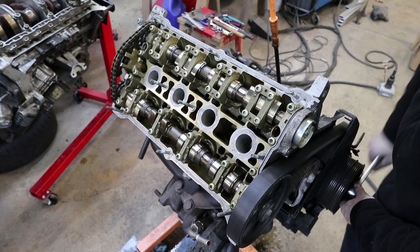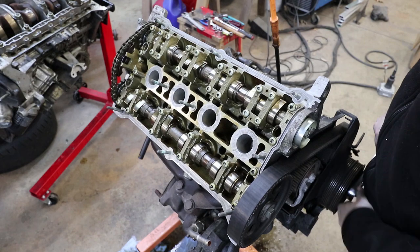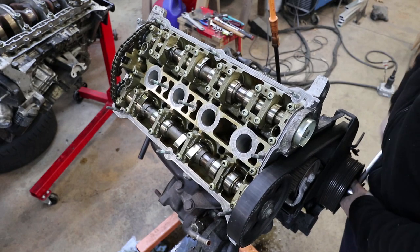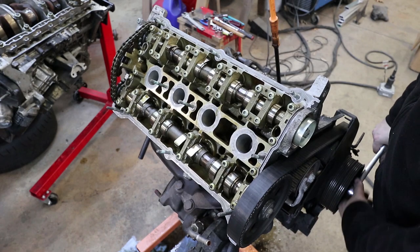Because there are three valves per cylinder, you can see three lobes for each cylinder on the intake cam. That's why this little bridge has that opening for the third lobe, whereas the exhaust is only operating two valves, so you get just the two lobes there.